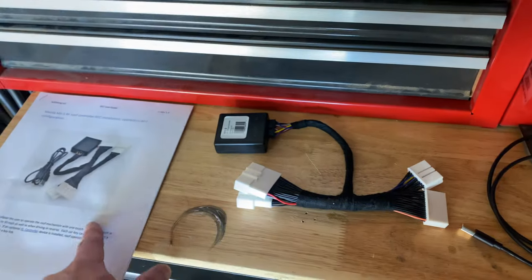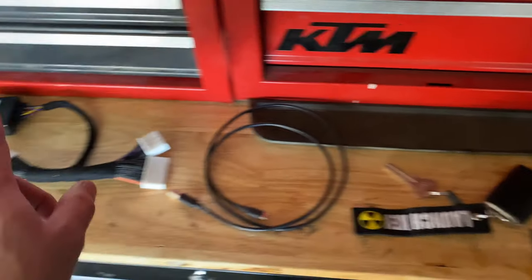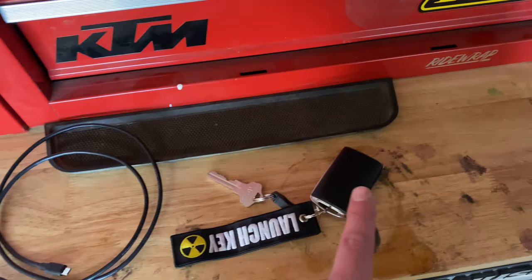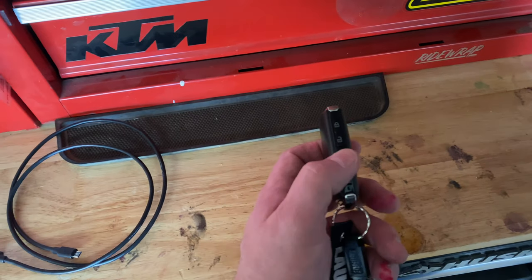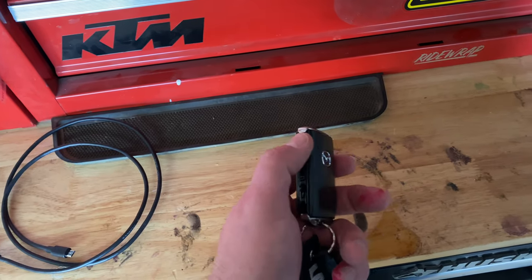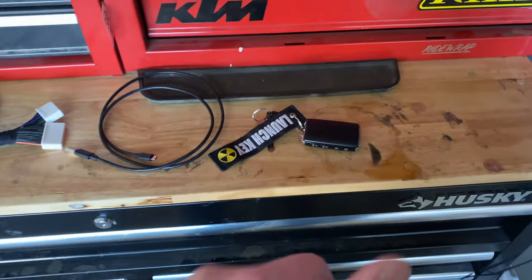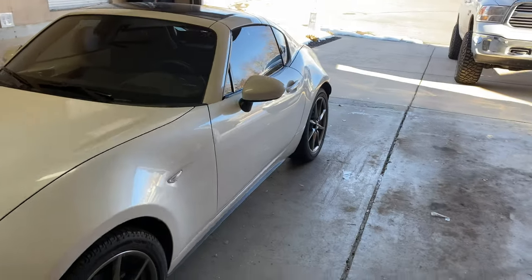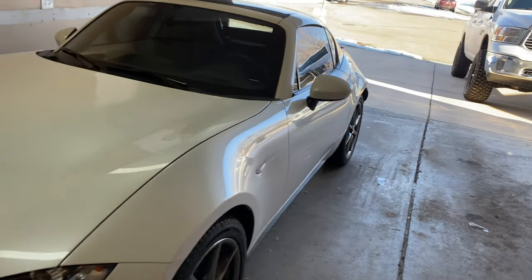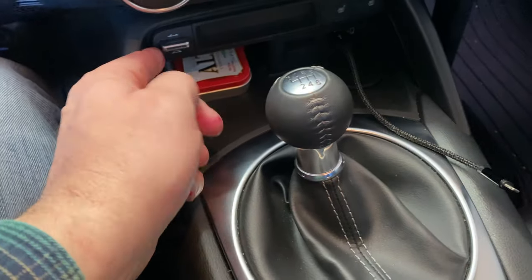There's also an option that doesn't work unless you have an additional controller from MX-5 Things for the ignition controller, but that's on the way and I'm going to install that next. When that happens, I'll be able to operate the top with a remote — three buttons to unlock, wake up the car, and open the top, and the opposite for close and lock. That's what we're doing today, and I'm just going to walk you through it because I noticed there really wasn't any walkthroughs on the internet about this. The first thing I'm going to do is open the top.